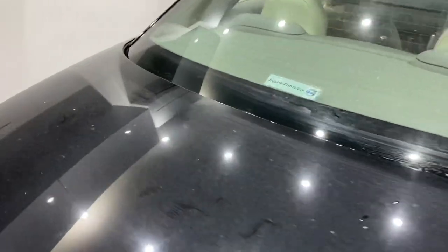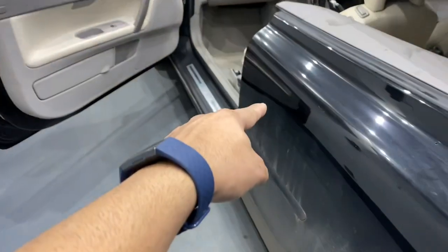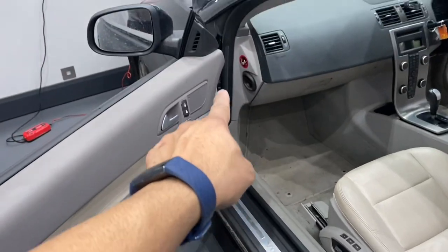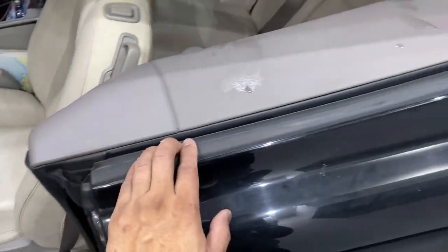Coming around, we'll do this side first and then come around to do the same on the passenger side — the seal under the door and around the door and window aperture. Starting along here, over here, up here and around here. The beauty of Milton is that it also kills any mold, which is why we use it.